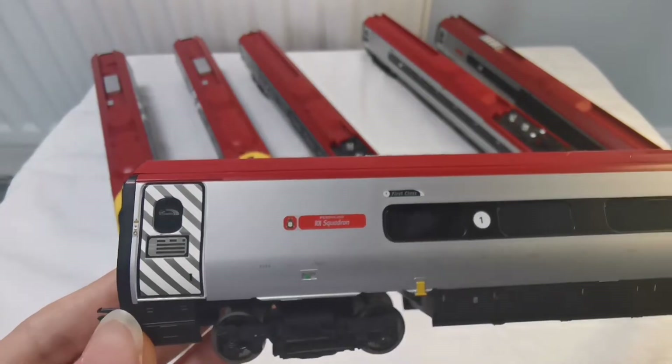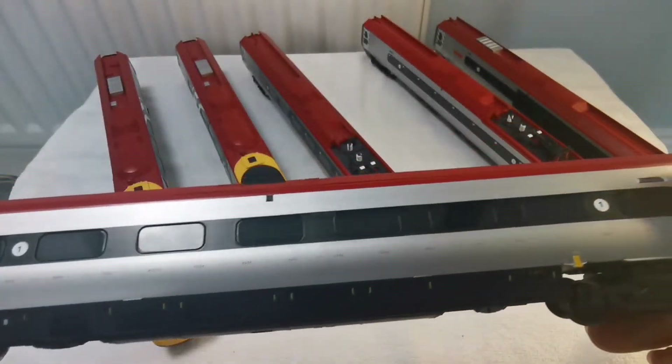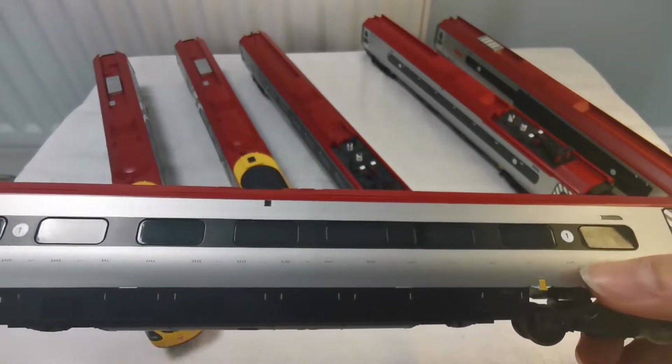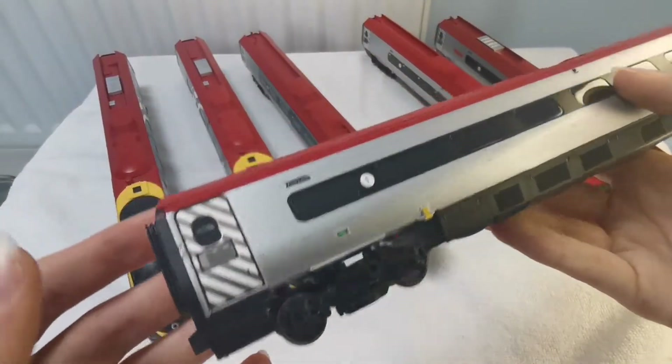This has a nameplate — 101 Squadron. This is at the windows; it doesn't have a big black box around it because it's just the normal Virgin Trains livery.